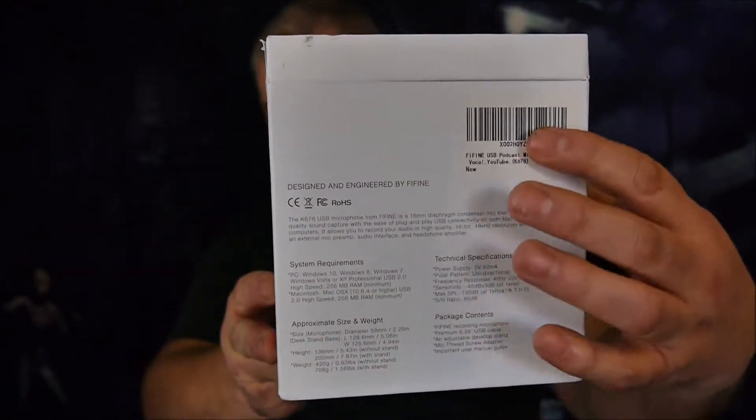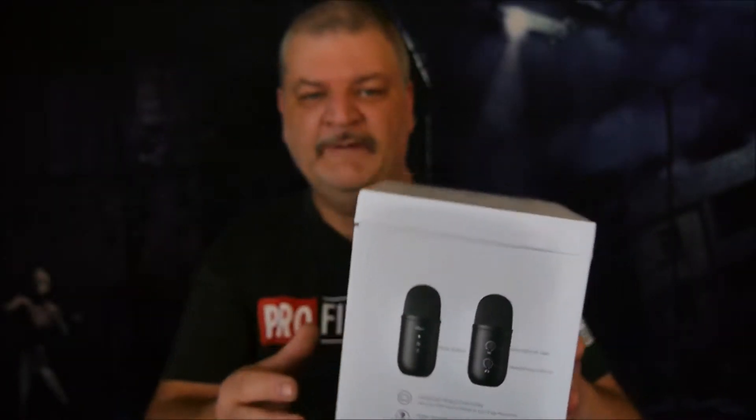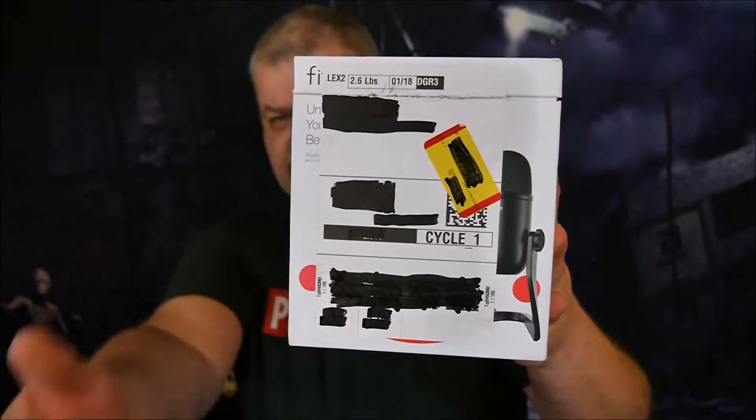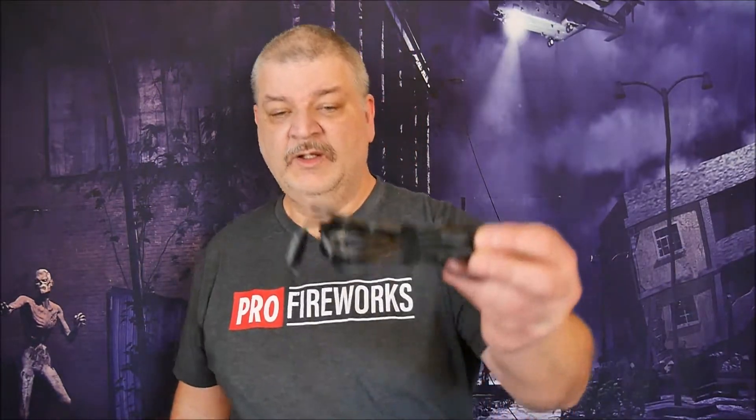The first thing I'd like to do is show you the box. This is actually the front, and on either side they give you quite a bit of information. The only thing I didn't like — and it wasn't due to Fifine, it was due to Amazon — this is how they shipped it: they just left a label on it and shipped it in this box. It's kind of torn up and looks a little ratty, which some people may not care about, but I do.